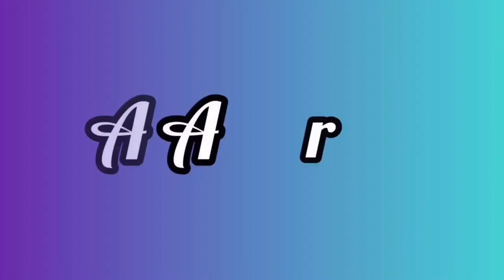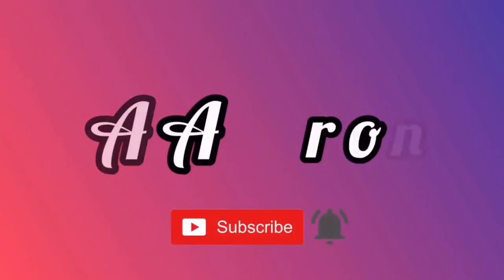What is up guys, welcome back to my channel. I am Aaron, you're watching me, Aaron.